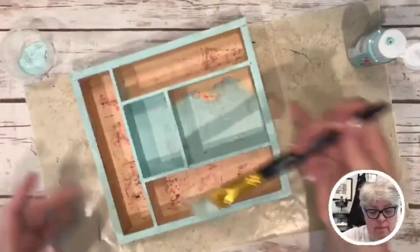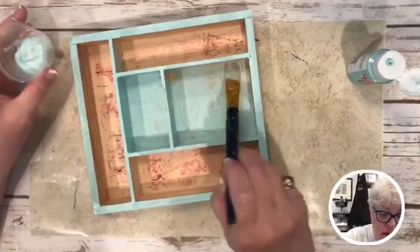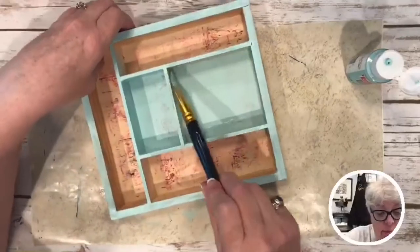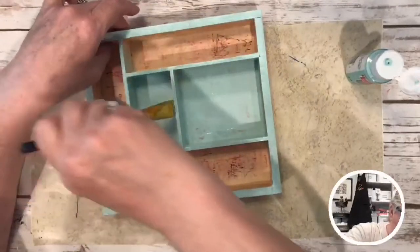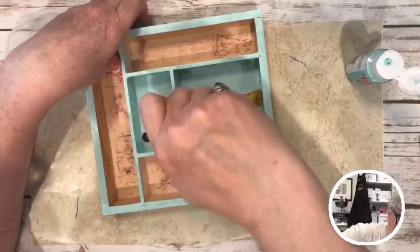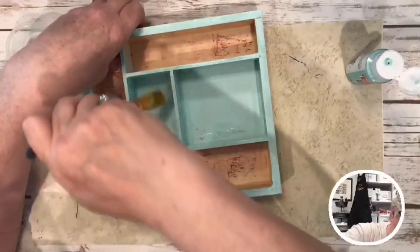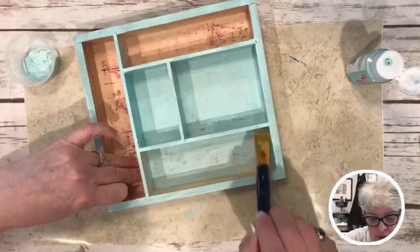It might take a minute to get all this painted. This one looks like it's going to want a second coat, but the ink down here is going to be covered up with paper anyway. Usually when we do our knit group, we meet at a coffee shop and then go have lunch. We're usually gone from about 10 to 3.